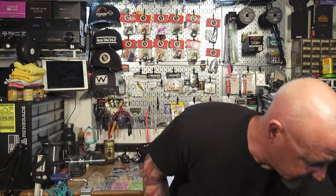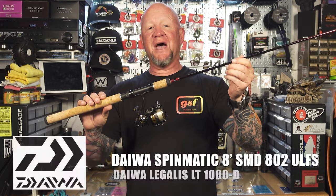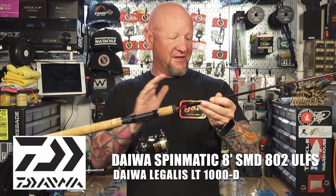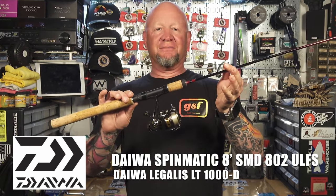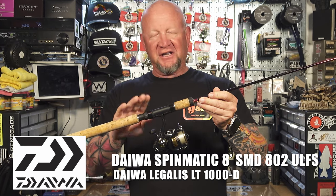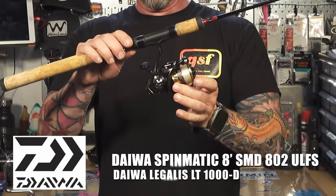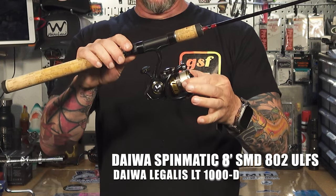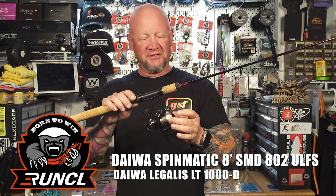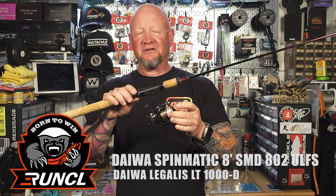The next rod is the bait and weight rod I'm using — it's an 8-foot ultralight, a Daiwa Spinmatic. This rod isn't a custom rod; it's a lot less expensive than the Katana, but you can use this for drop shot or any other ultralight rod at least 7-foot-6 or 8-foot. For a reel I have a Daiwa Legalis 1000, spooled with straight Runkle Power Fluoro in 5-pound — no braid on my bait and weight setups. Some guys do, but I just prefer to run straight Power Fluoro. Now let's go to the bench and I'll show you the rigs, how I set them up, and the baits I'm using.